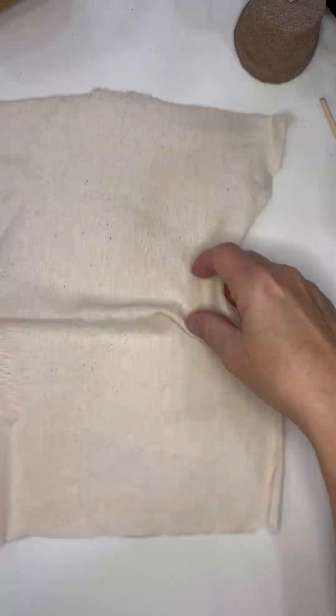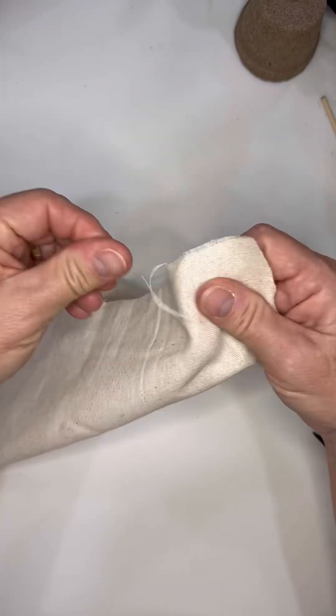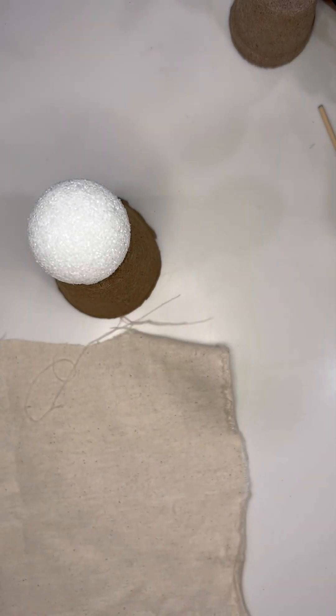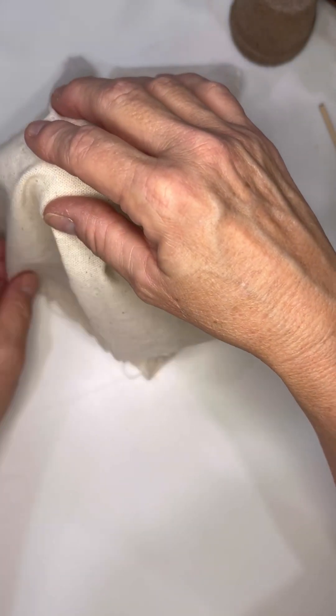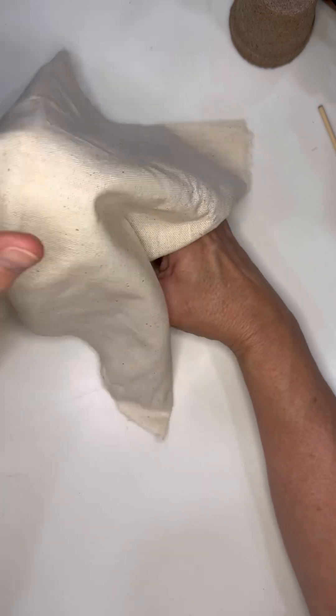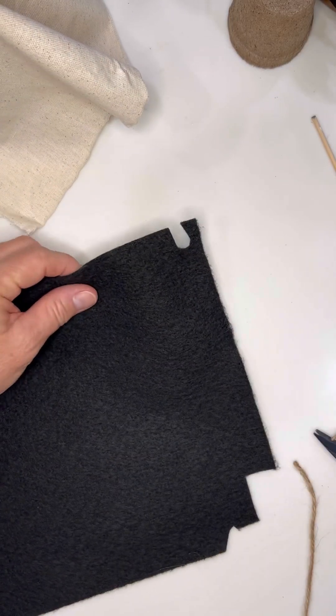I started with a 12 by 12 piece of muslin and just kind of frayed the edges a little. You can do this or not — it just depends on you. You can also use white fabric; I just kind of have that neutral tone, so I used this cream muslin.